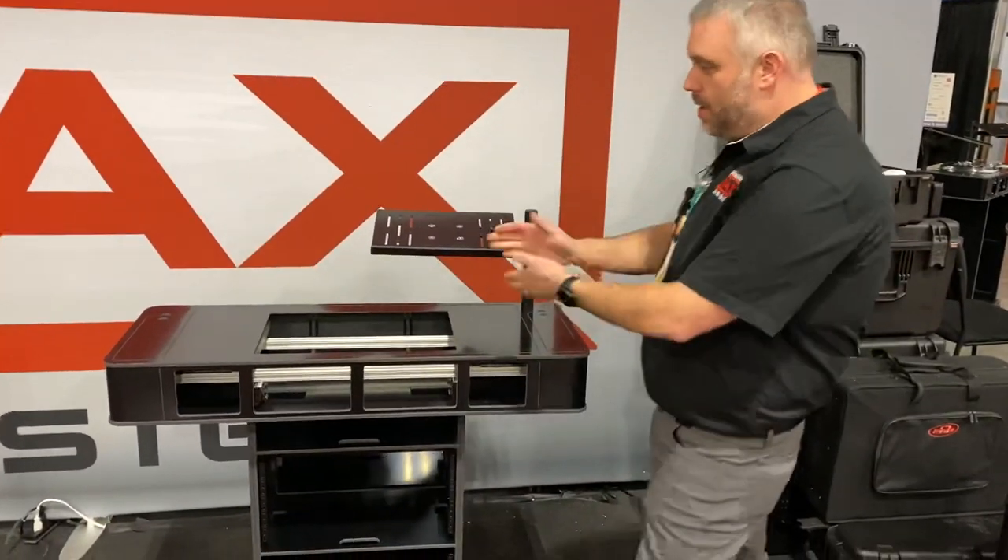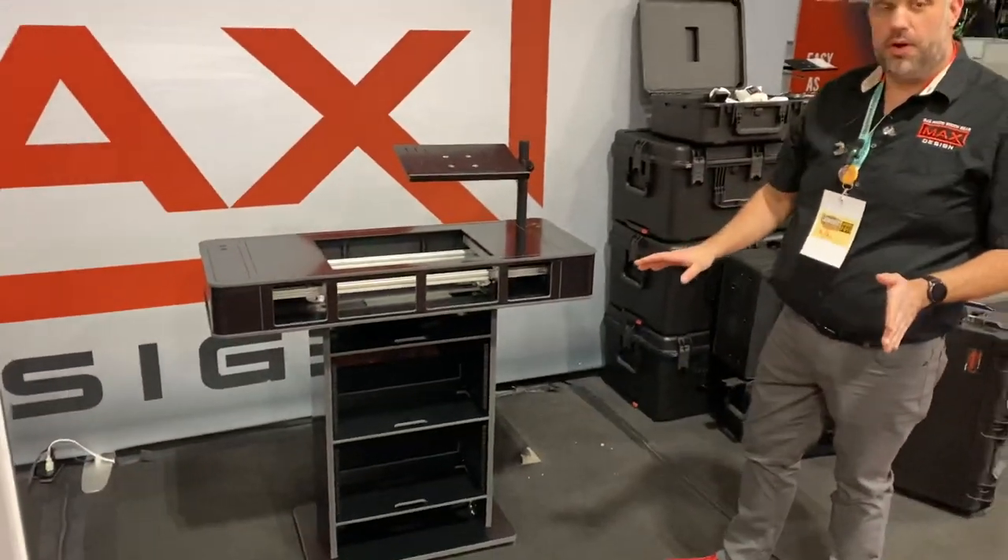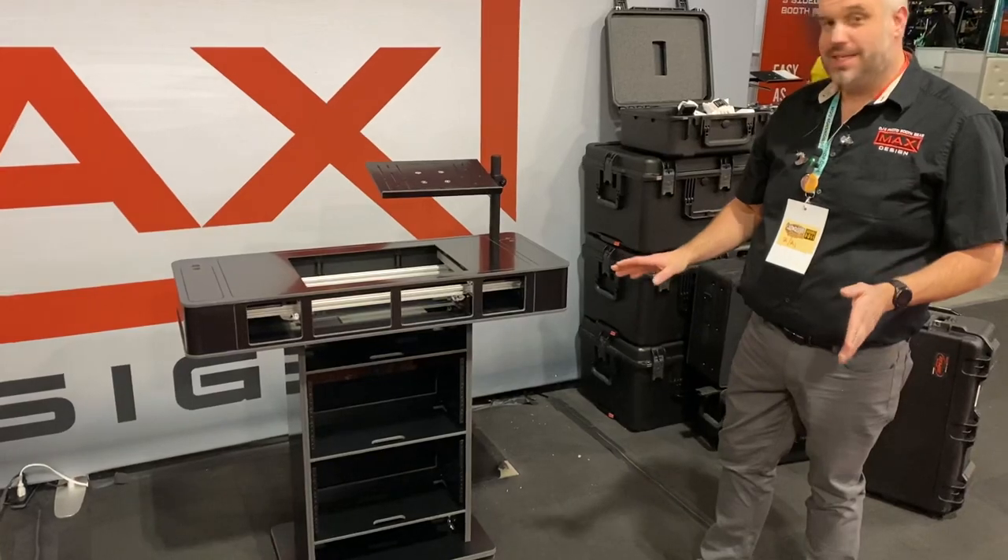Danny Max here with Max Design at PBX MEX 2023. At this show, we released our brand new rack style EJ console. Wanted to do a quick little overview, show you what you can experience and see in this.